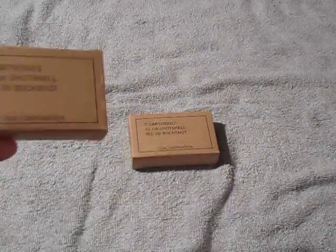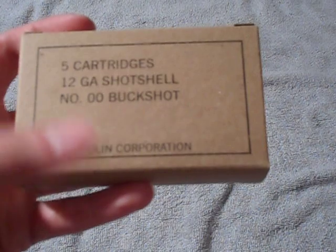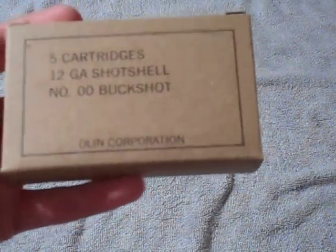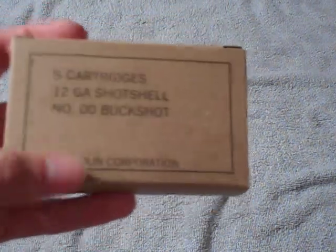Hey guys, RedneckMini14 here. I just got a couple of mil-spec boxes of shotgun ammunition the other day. I bought these because I just ordered my 18.5 inch barrel for my Mossberg 500, and that's going to be my home defense barrel.